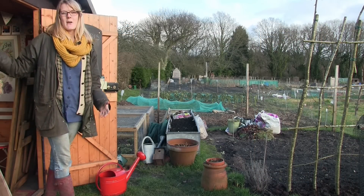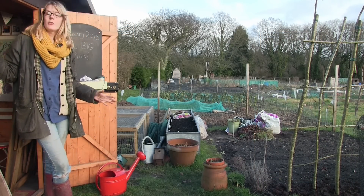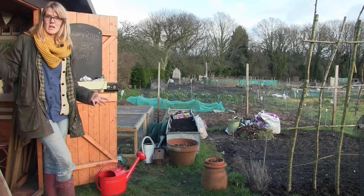Before I go through all the seeds that I've chosen to grow this year, I thought I'd give you all a little walkthrough of the allotment and what's changed.